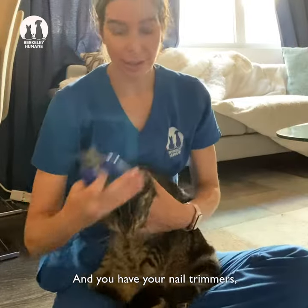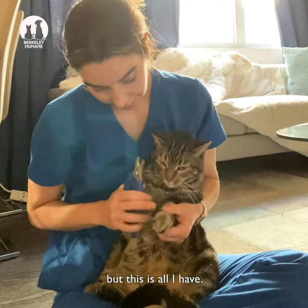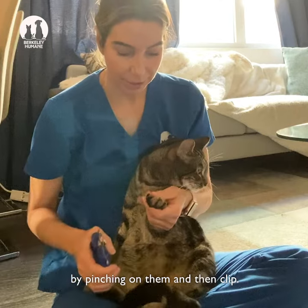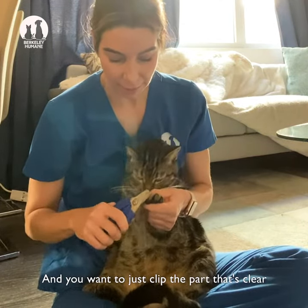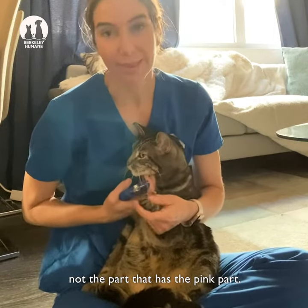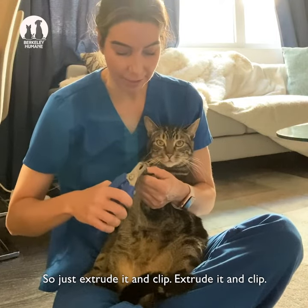You have your nail trimmers — there are smaller ones than these but this is all I have. You just extrude their little claws by pinching on them and then clip. You want to just clip the part that's clear, not the part that has the pink part. If you clip them too short then they'll start to bleed. Just extrude it and clip.